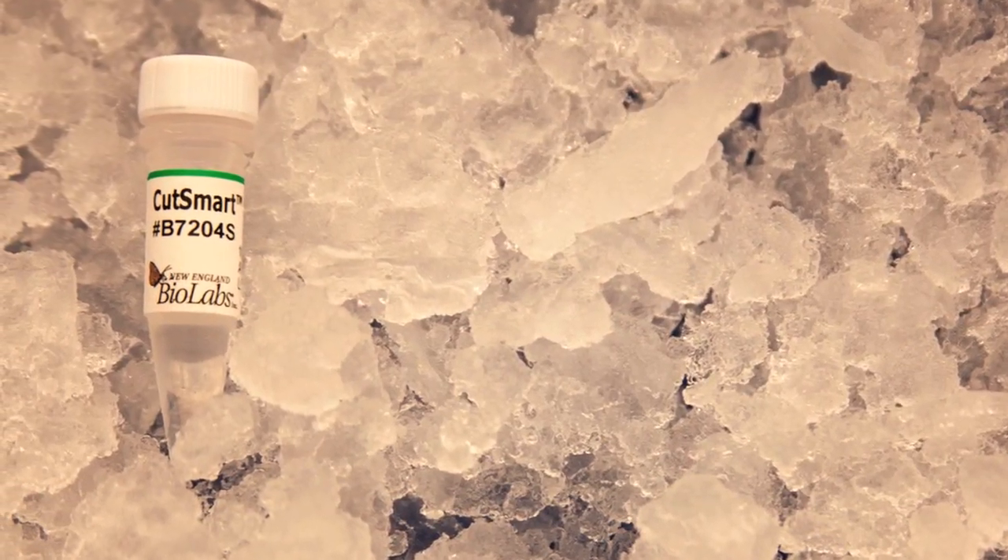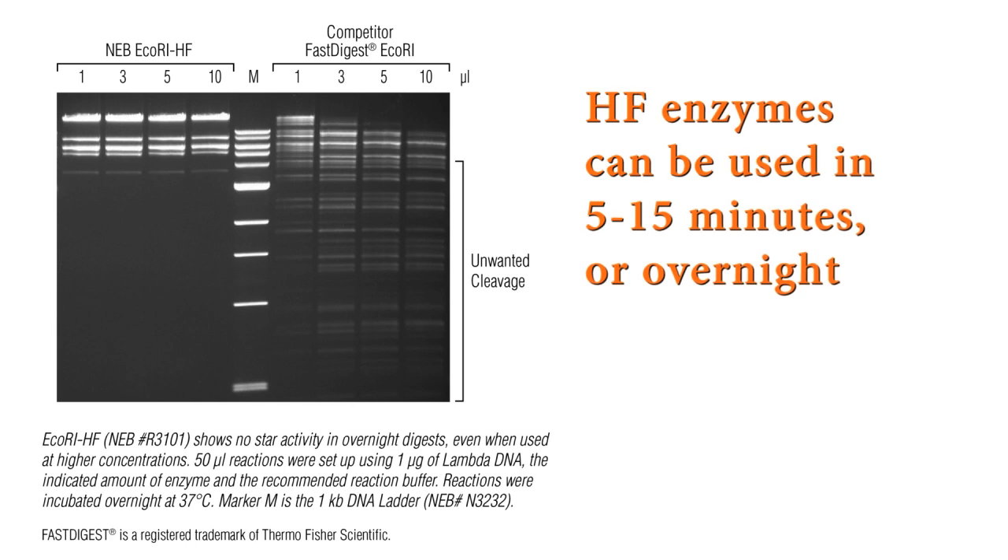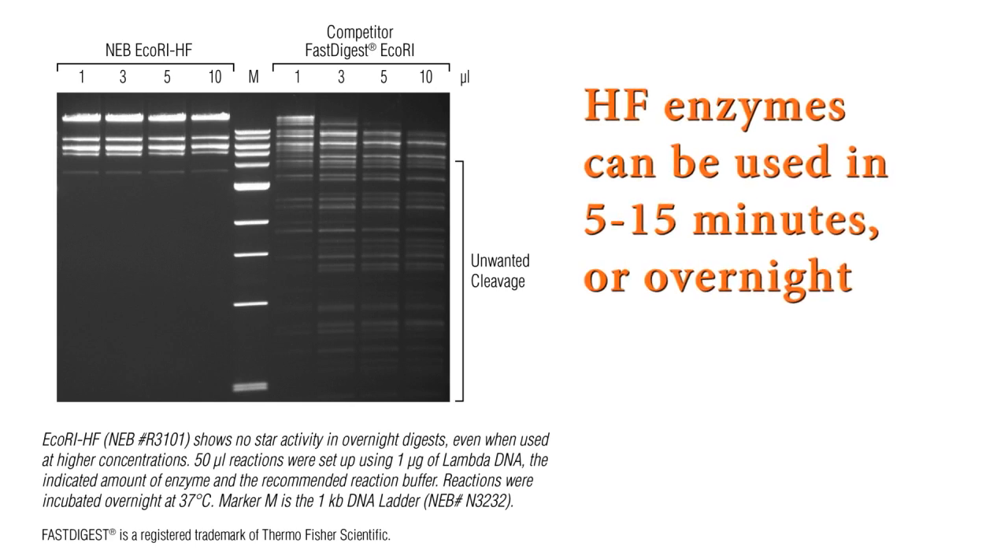The speed of the enzymes allows you great flexibility in terms of the time of reactions. They can be cut very quickly with the time saver protocol, or they can go overnight and still give you great fidelity.